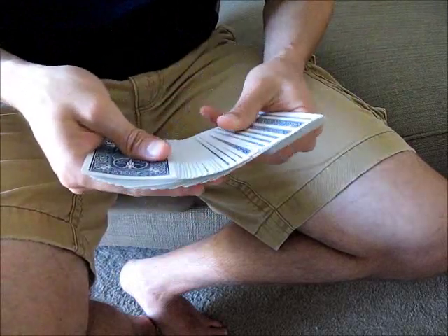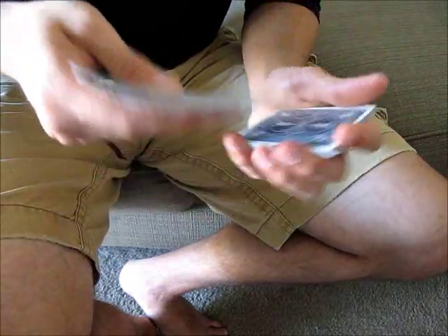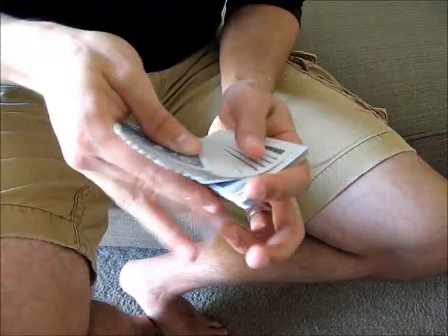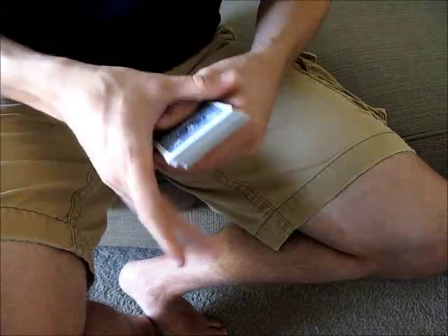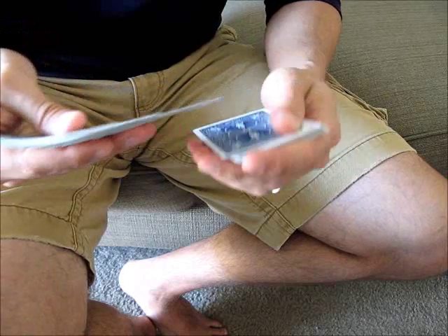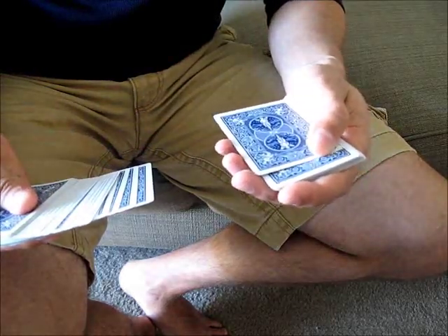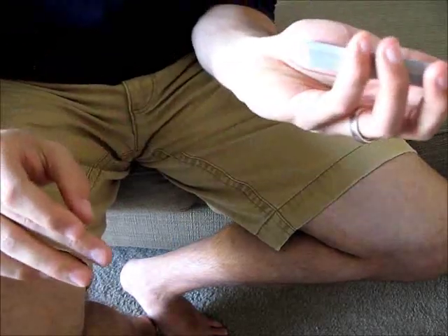If you're doing a variation like a spread pass, you have to catch a break a little bit differently. As you bring the cards back in, your pinky just kind of stays there and holds that position for a pinky break. Or if you're doing an in-jog, this might be a little bit more difficult. As you're bringing them back, you tilt your hands upward a little bit, and then you can use your thumb to push that card backwards, just like that. And then you have your in-jog.